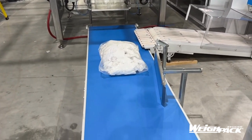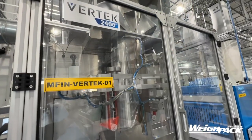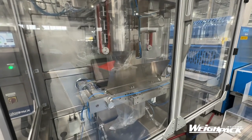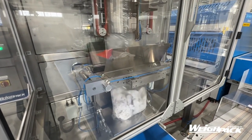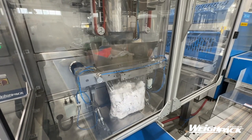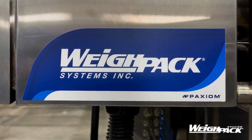Automation is key to cutting costs and productivity where we need it, especially with the labor challenges that all companies are facing. Packaging will be more and more important in our industry.